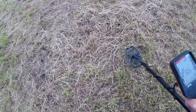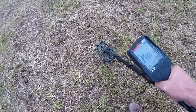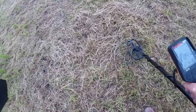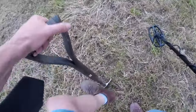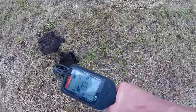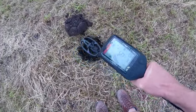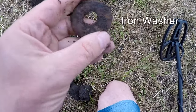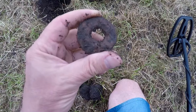Here we are with the first target. It's going from 73 to 85. Not quite sure what this is — let's pinpoint it. That scratchy noise, I don't think that's a good target. And it is a washer — an iron washer. Not what we want really.